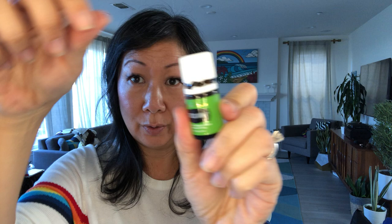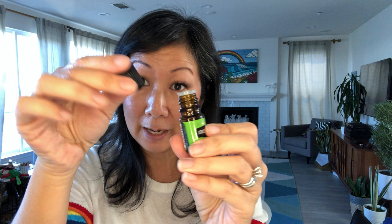I'm gonna use Stress Away. So what you're gonna do is take the top off. I like to take off this white piece just because aesthetically I think once it's gone and it has a black top it looks better.